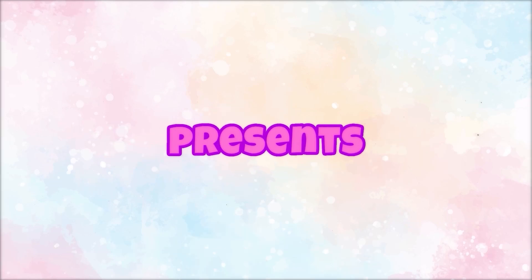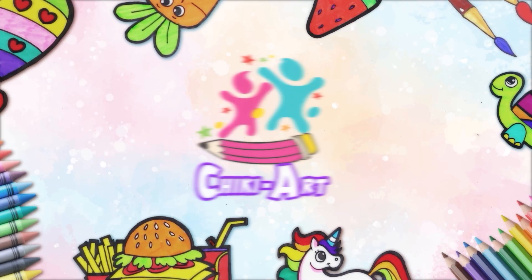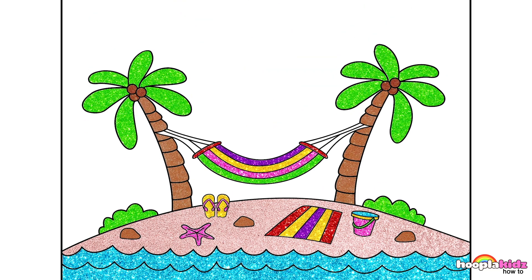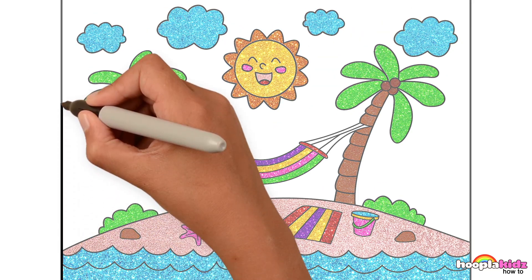Hoopla Kids How To present Cheeky Art! Hey kids, it's a gorgeous day today! Fancy a day at the beach? Let's draw!